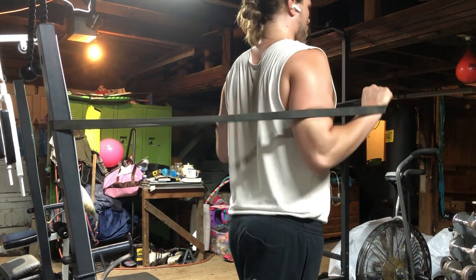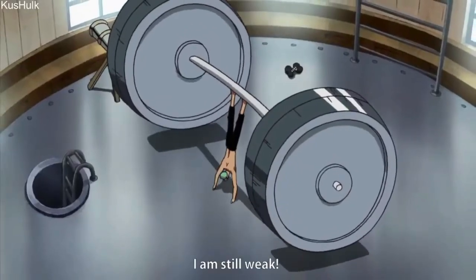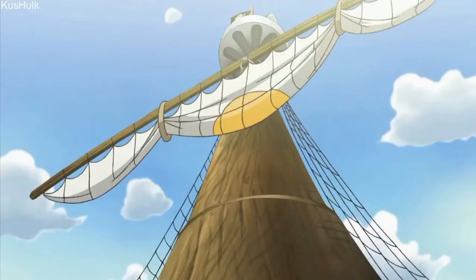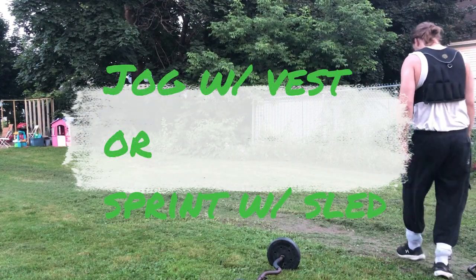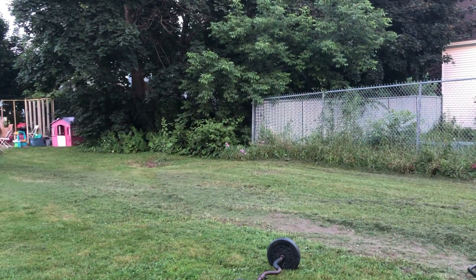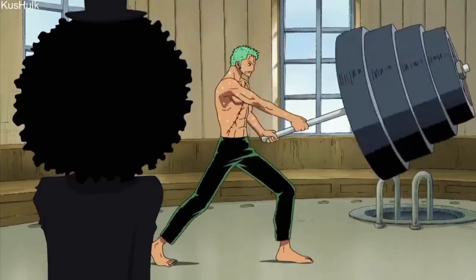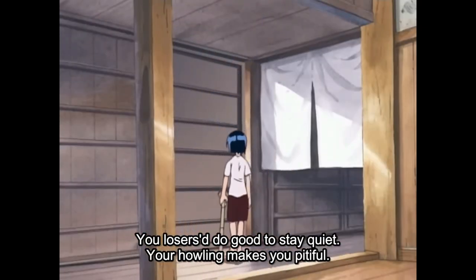Last but not least, the final piece of the puzzle is cardio. We see him jogging or sprinting with another person on his back. To create the same effect you can use a weighted vest for sprints or long distance jogging, and I imagine sled pulls behind you would also create the same effect — although you can't really jog with a tire behind you, you can do sprints with a tire or sled.